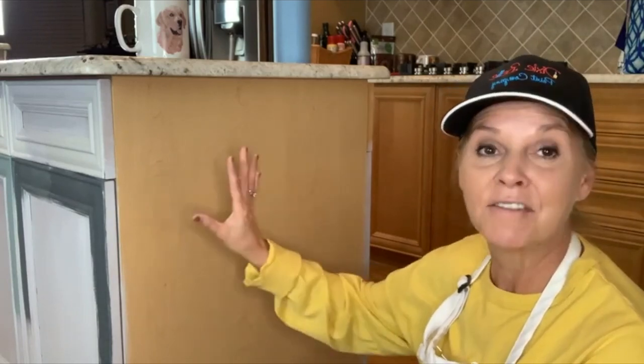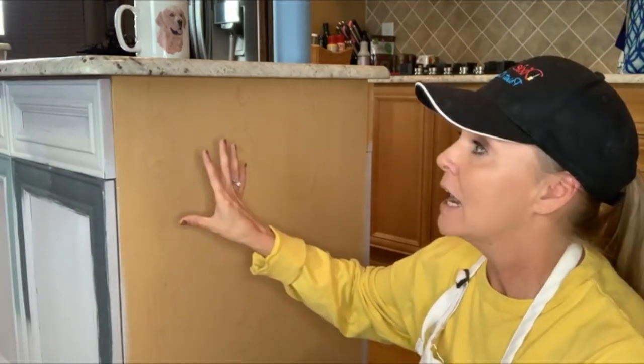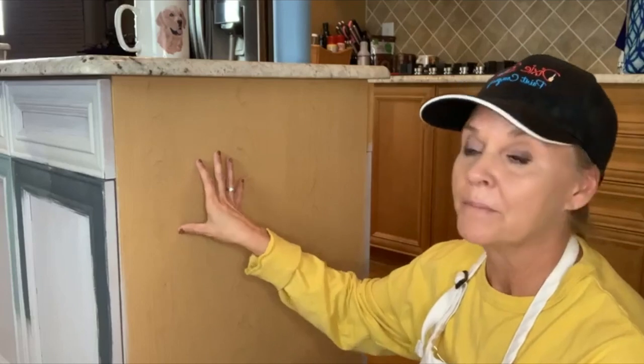We're going to be covering all the steps of painting your kitchen. The holidays are right around the corner and a lot of us want to have our kitchen spruced up and updated before family comes to visit. Tonight I'm going to be showing you prepping, and I have stations set up so you're going to see all the steps of the process. It is really easier than you think.